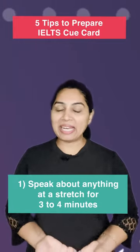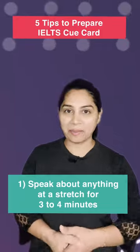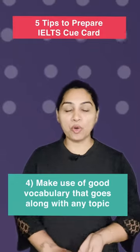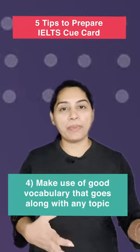1. Speak about anything or any topic at a stretch for 3-4 minutes. 2. Record your talk. 3. Talk in front of the mirror. 4. Make use of good vocabulary that goes along with any topic.